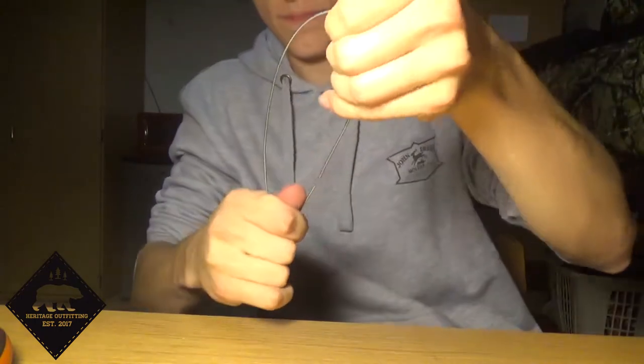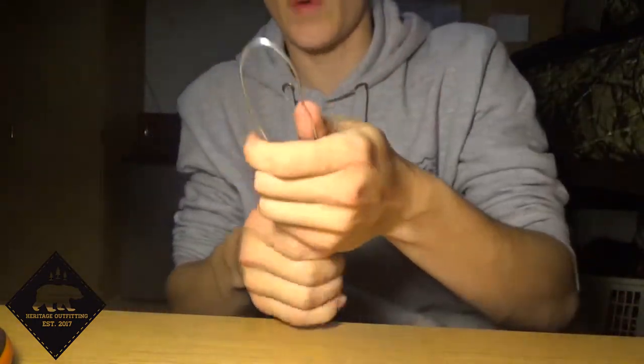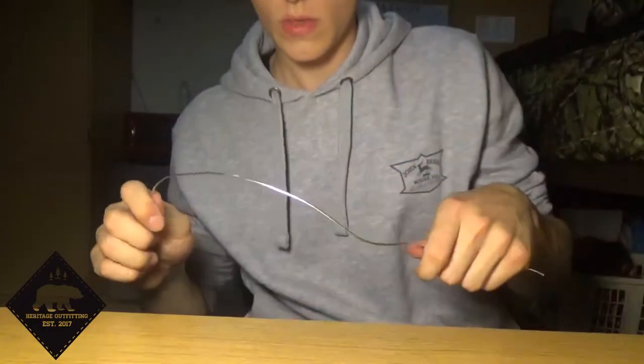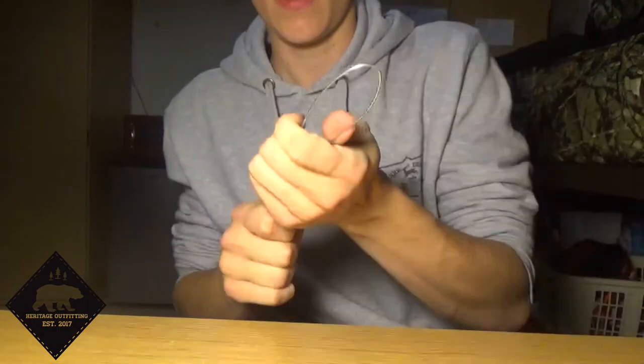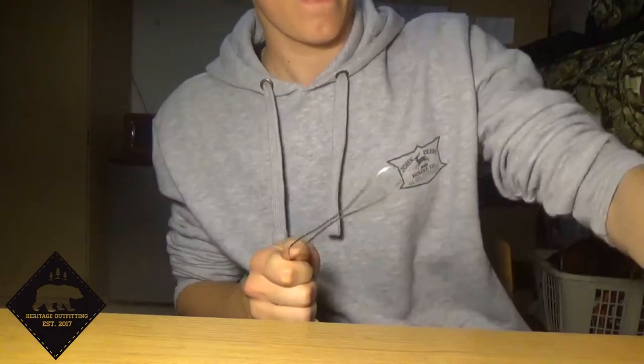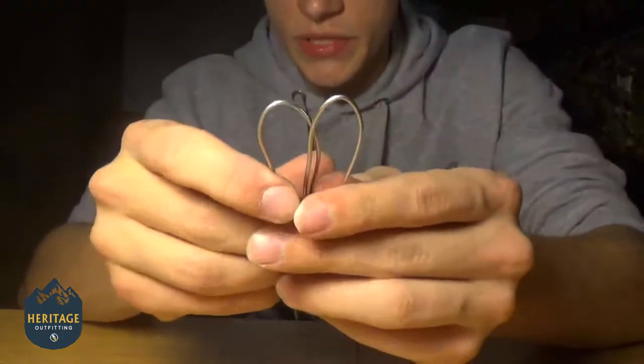Find the middle, just run your hand up and fold it right in half. Then do that same thing one more time. Now you've got two pieces just the same. You're going to take these two pieces of wire and line them up together just like that.